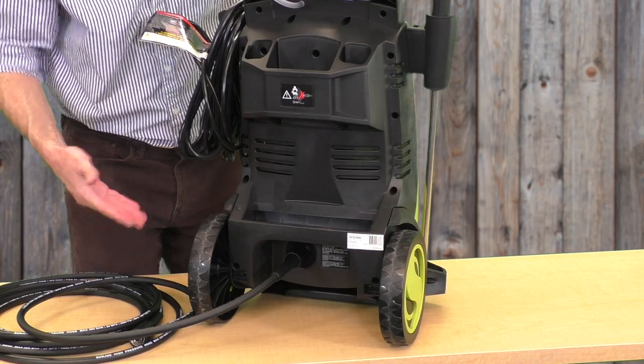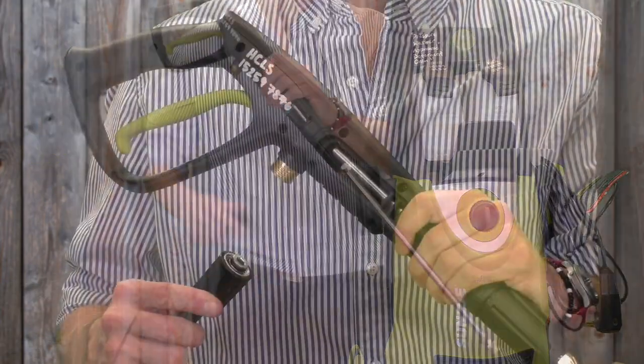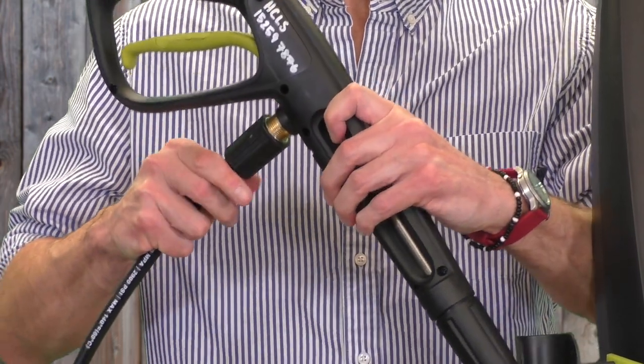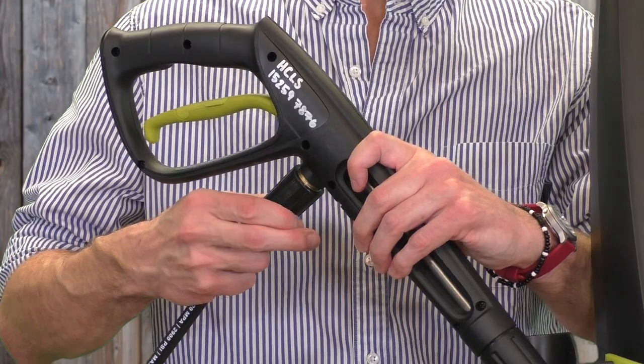Now we are all set with the first step. Take out the spray wand and connect the hose to it. Press the fitting in firmly to the connection, screw it down, and make sure that is secure.